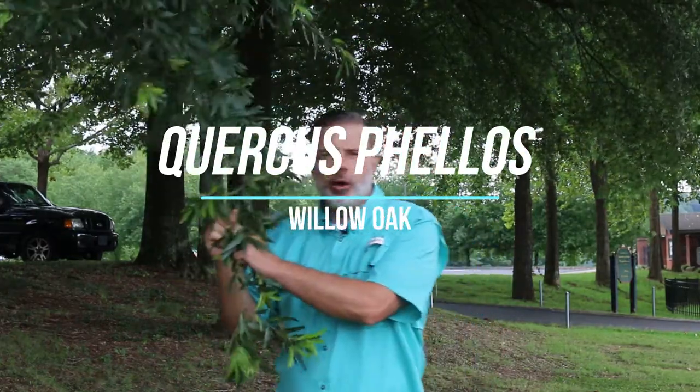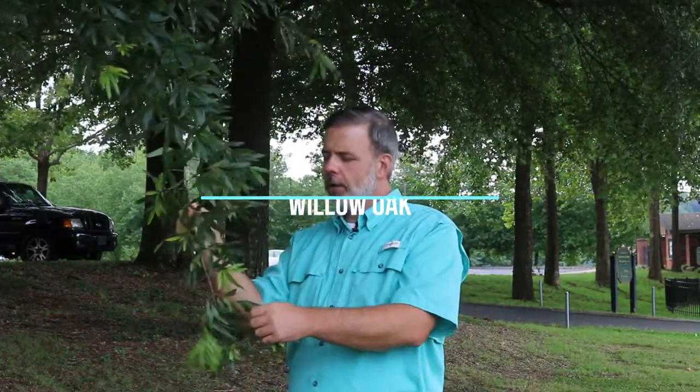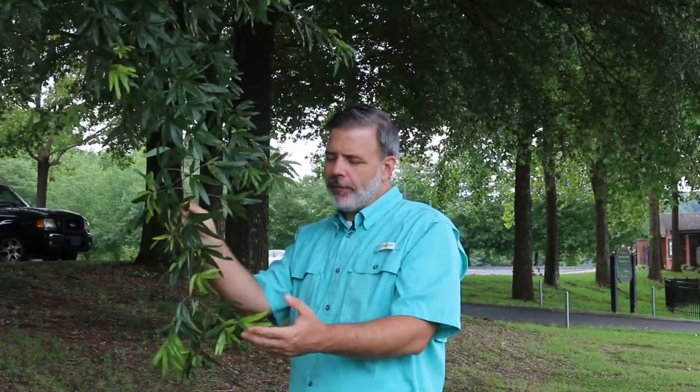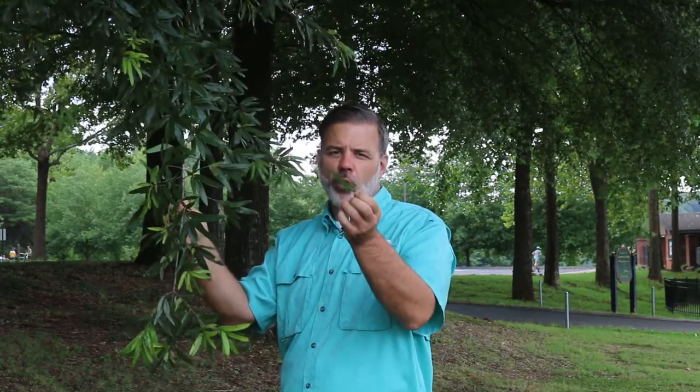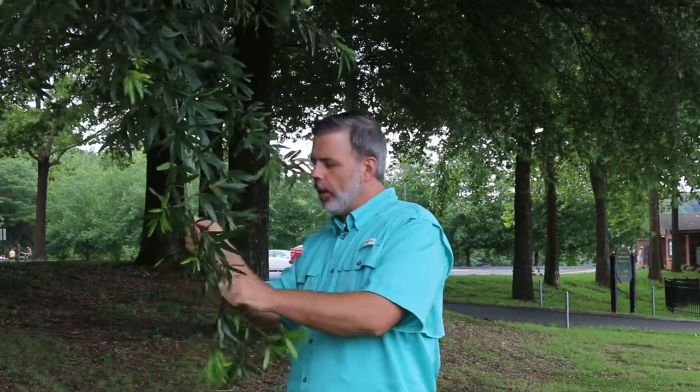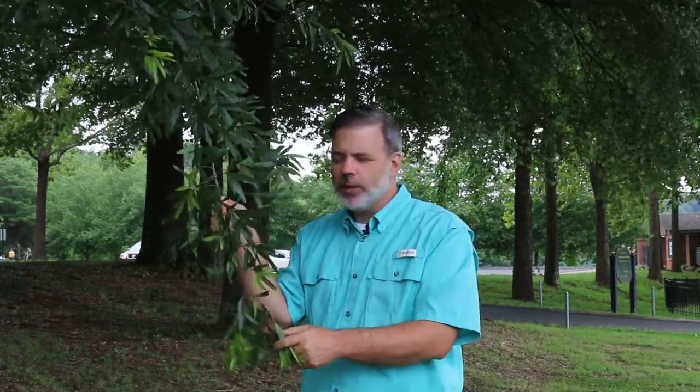Hey plant gang, Quercus phellos — another oak that you need to know. As I start off here, I can see that this oak has long willow-like foliage, where it gets its common name: willow oak. The willow oak has alternately arranged leaves on the stem. It's a very fine-textured oak suitable for street trees, suitable for park situations, and probably one of the more popular landscape oaks of the moment.